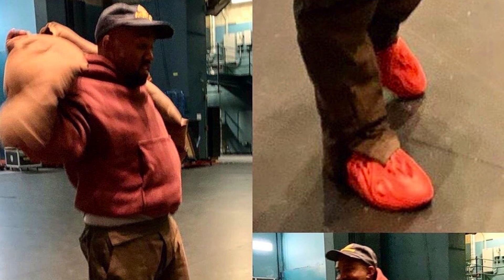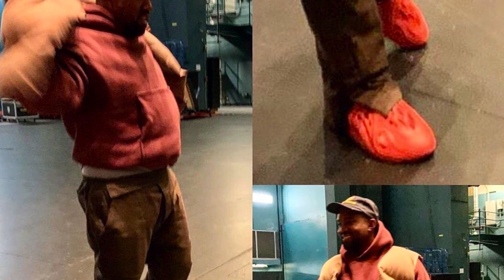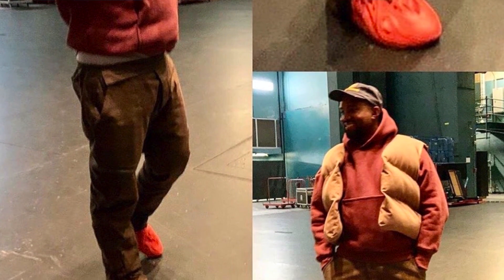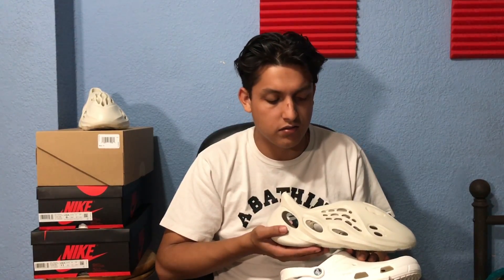Hopefully they end up dropping more colorways or a restock in the future. It's a very nice shoe and a lot of people are going after them. I did see a leak of Kanye wearing these in a red colorway, so we might be getting some 'Red October' Foam Runners — that would be pretty dope. As for this model, the color isn't exactly white; it's more of a cream — off-white, kind of tan, not too gray either.